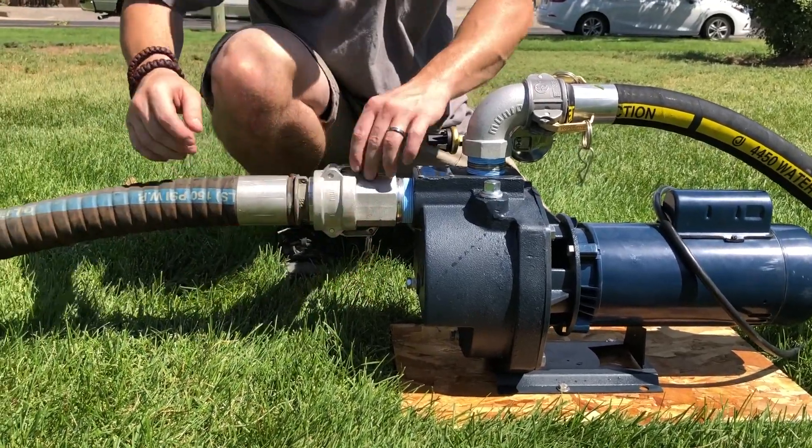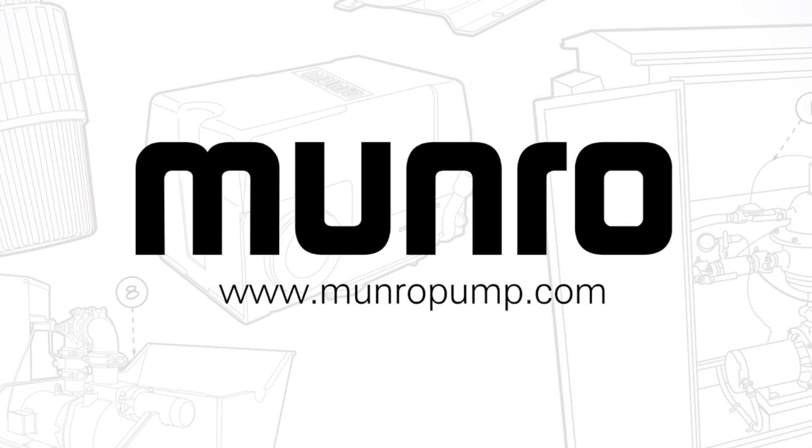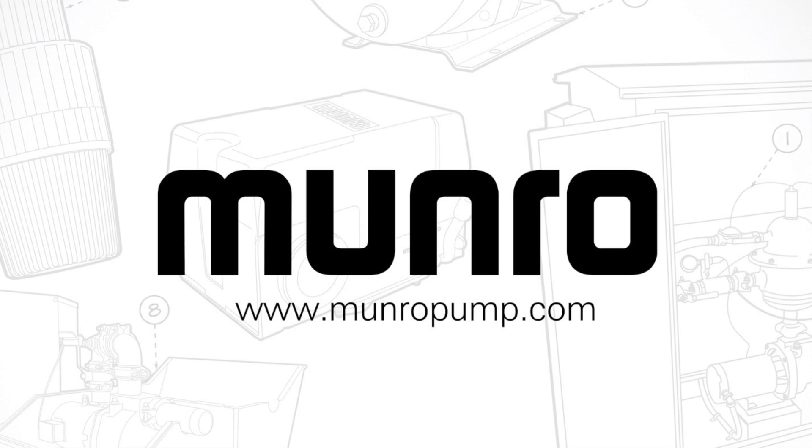And remember, if issues arise, refer to your owner's manual or the Monroe troubleshooting guide for centrifugal pumps and controls, which can be found on our website at www.monroepump.com.